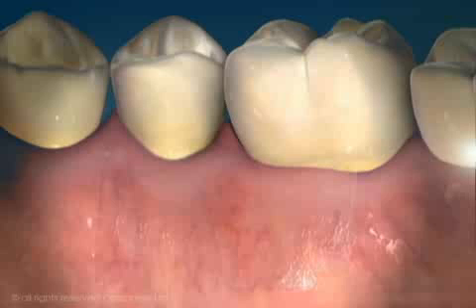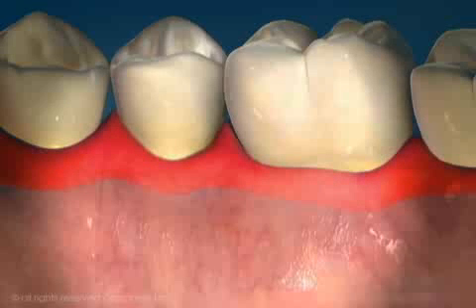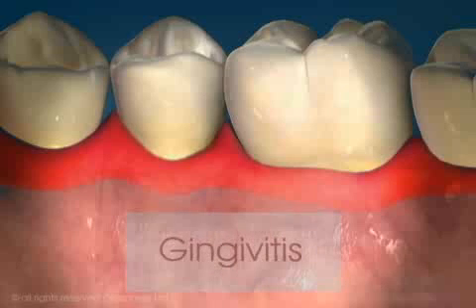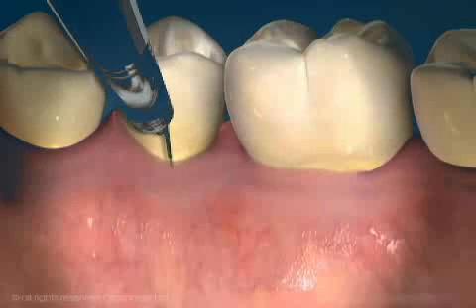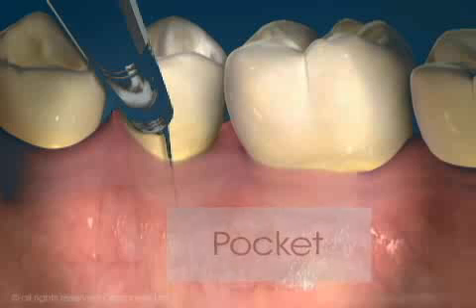If plaque is allowed to accumulate around the neck of the tooth, especially between the teeth, the gum responds by becoming red, inflamed, and swollen. This stage of periodontal disease is called gingivitis and is characterized by bleeding gums upon brushing or flossing. The tip of a probe now slips further under the gum before it stops because the gum is swollen.